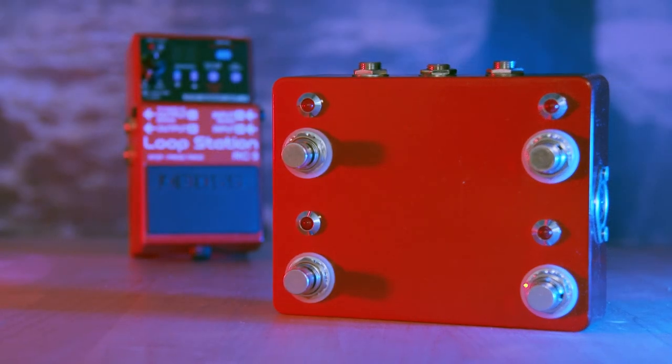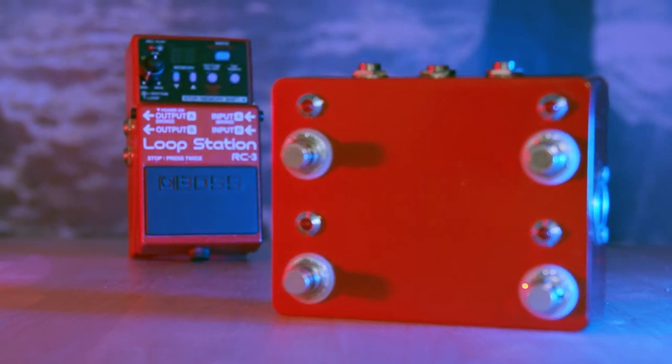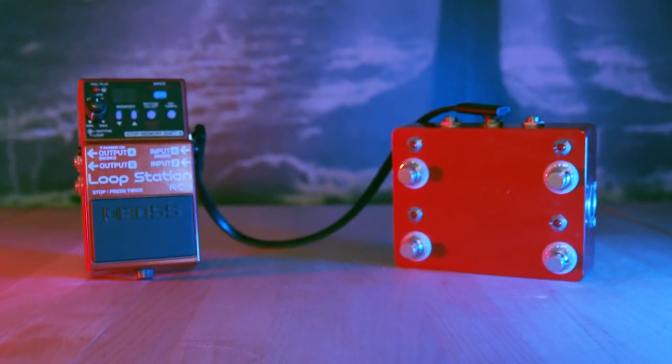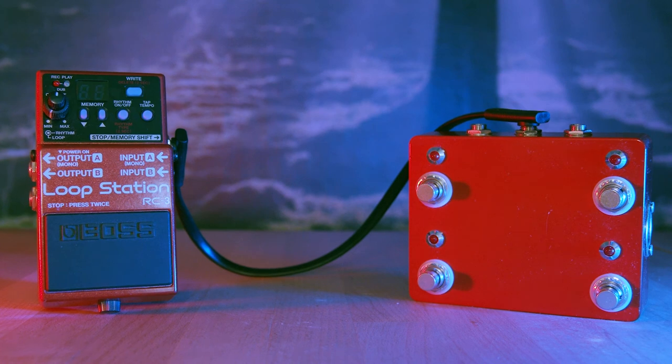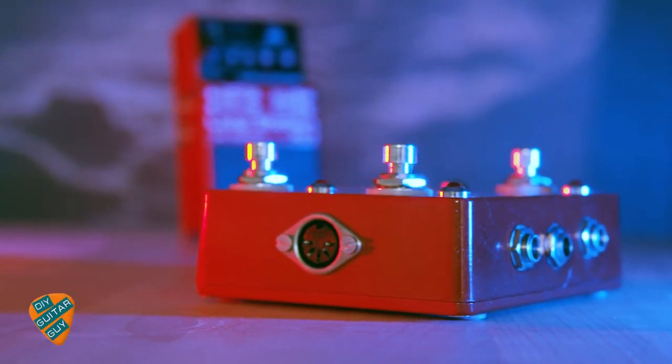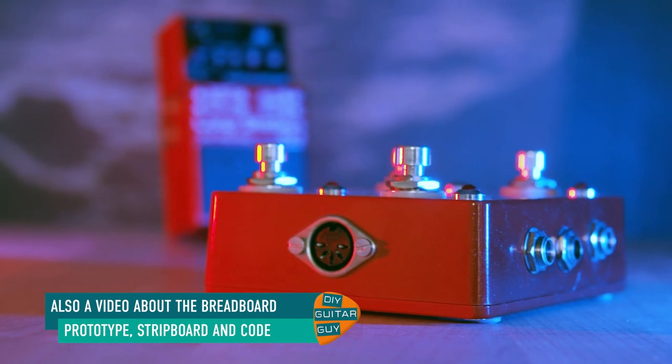This is the footswitch controller with the program to control the Boss RC3 — sync it to MIDI tempo, stop or clear the loop, and shift the memory. But there are other things it could do as well with its footswitches, MIDI, and expression in and out. I will post more videos of other usages of this pedal in the future.